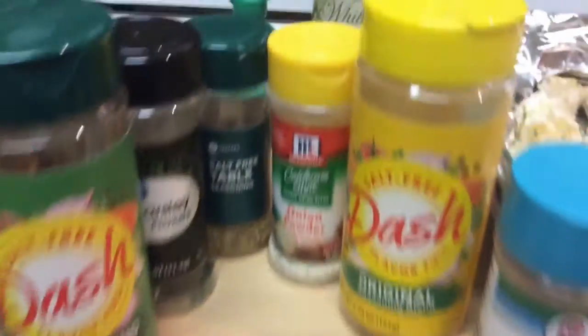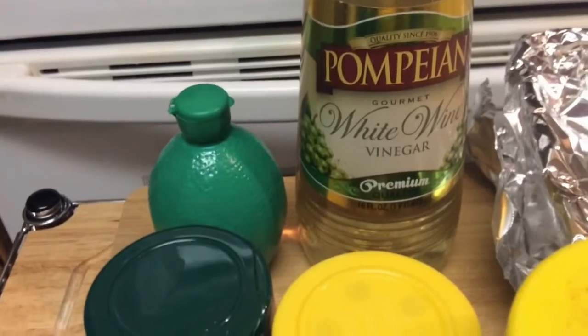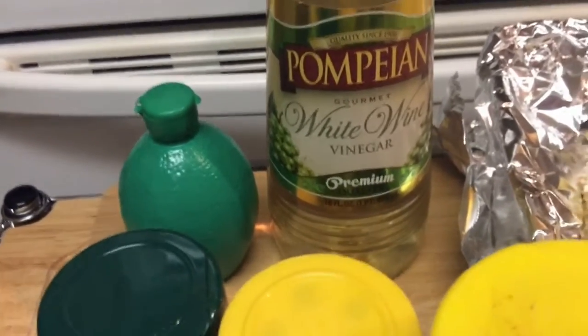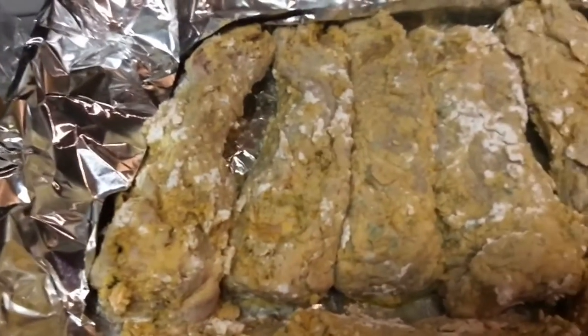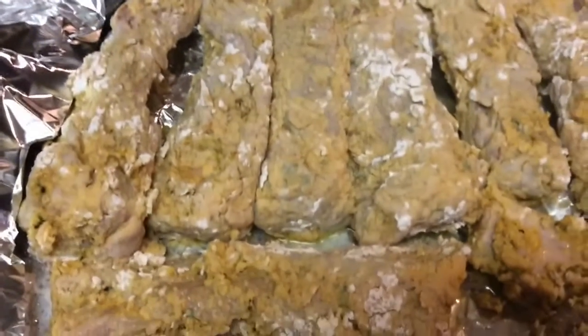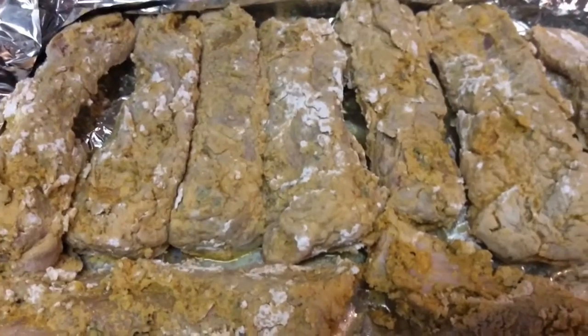I soaked my ribs in white wine vinegar and lemon lime juice. You can use any vinegar you'd like — distilled white vinegar or apple cider vinegar. These are my short ribs.